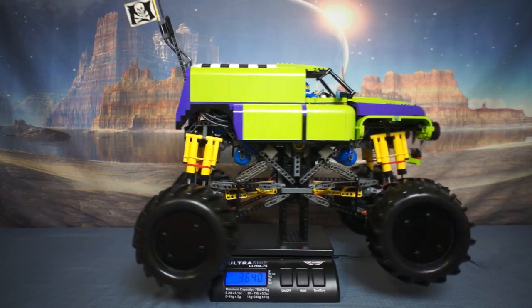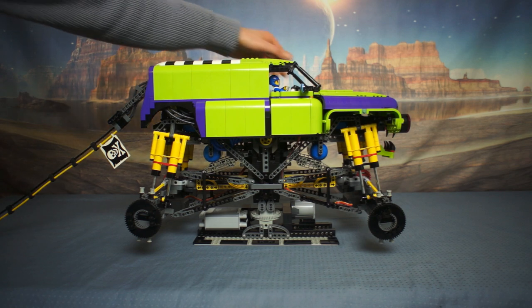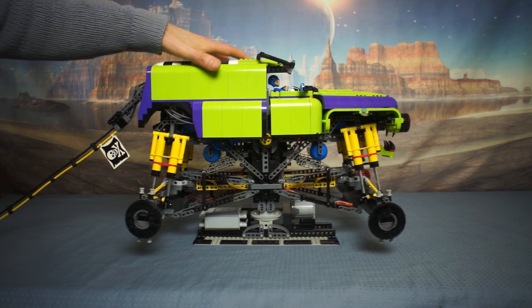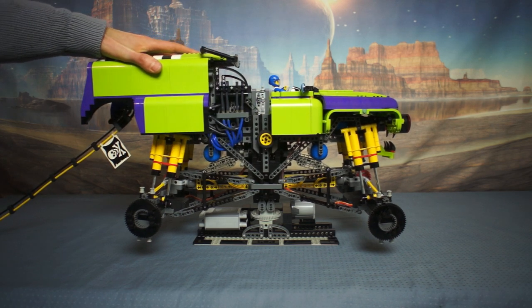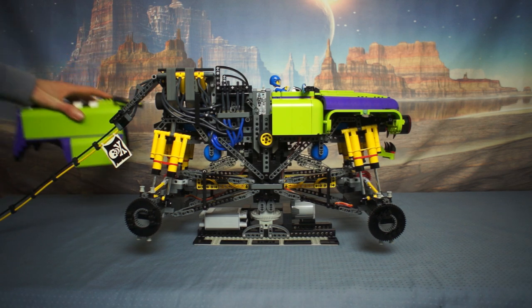Let's go for a spin! And there's the timing units, and the engine, and all the working air tubes.